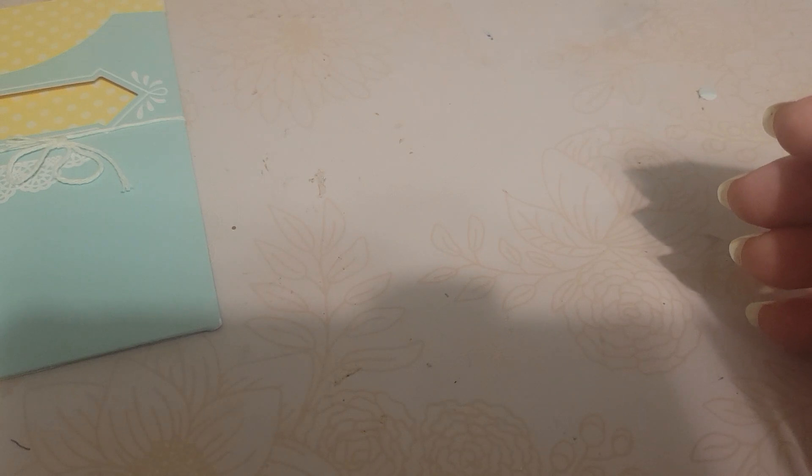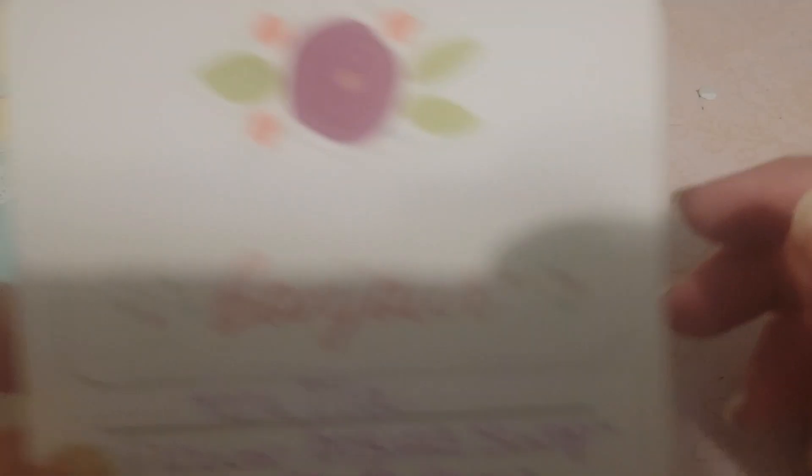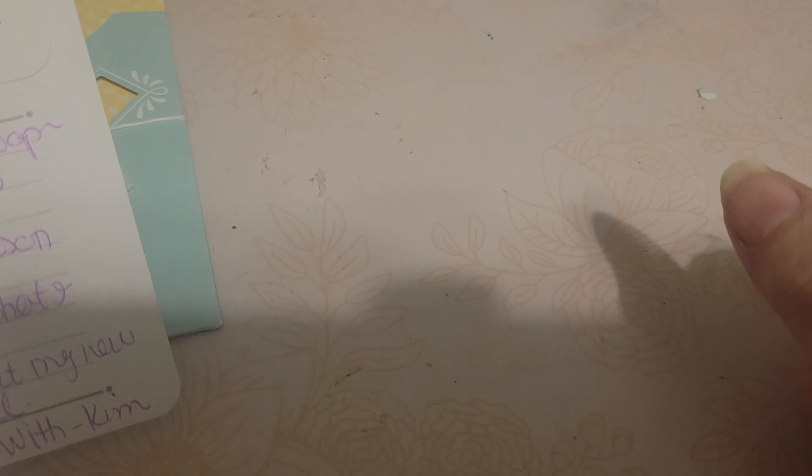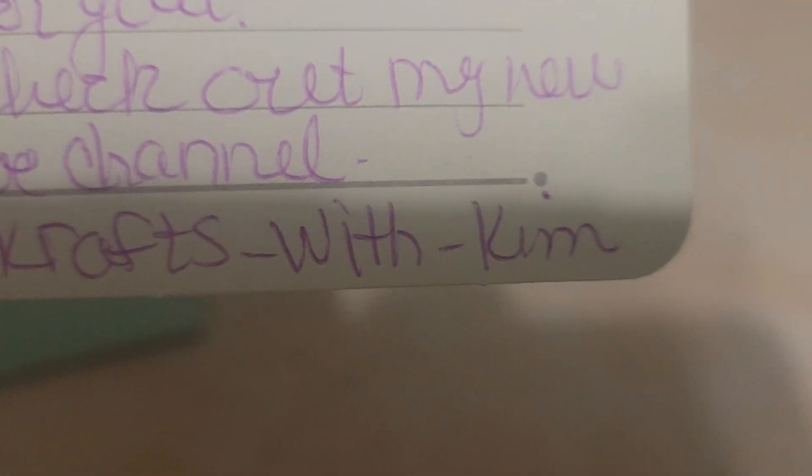And then her little card — let me just make sure there are no addresses on here. She put these stickers on the little card and it says 'Bonjour' with a flower. The flower bouquet swap at the Paper Shack Swap Group — okay, I couldn't remember if it was that one or the Crafters Swapping Lounge. This is from Kimberly Sanderson, and she says 'I hope you like what I made for you. Please check out my new YouTube channel at Crafts with Kim.' I will try to remember to link that below.